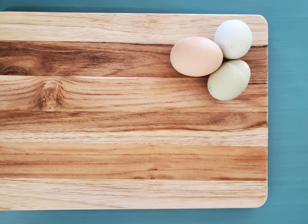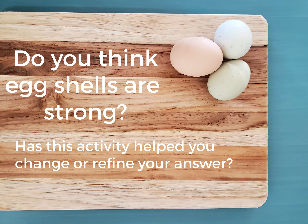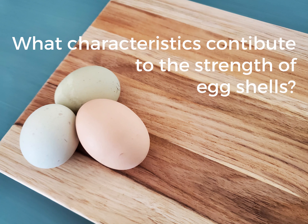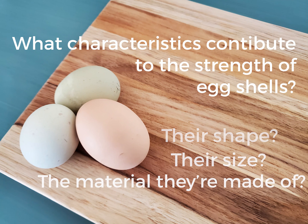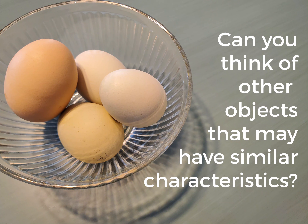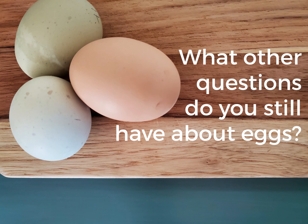Let's go back to the original question: Do you think eggshells are strong? Has this activity helped you change or refine your answer? What characteristics contribute to the strength of eggshells — or lack thereof? Their shape? Their size? The material they're made of? Can you think of other objects that may have similar characteristics? What other questions do you have about eggs? How can you find out the answers?